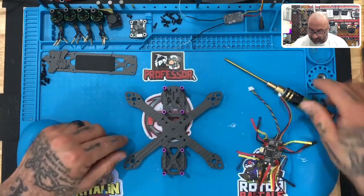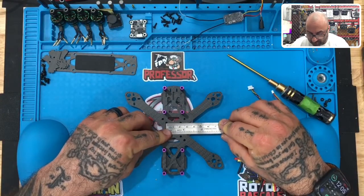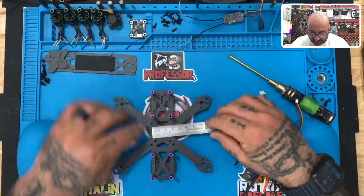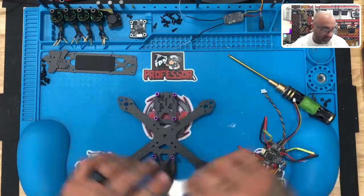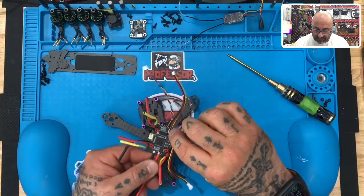Look at these inner holes right here. If you were to measure them, they would be 20 millimeters apart — 20 millimeters that way and 20 millimeters that way — a perfect square on these inner holes. The outside holes are 30.5 millimeters apart, and that's for a bigger flight controller. In this case, we're going to be using the 20 millimeter holes.